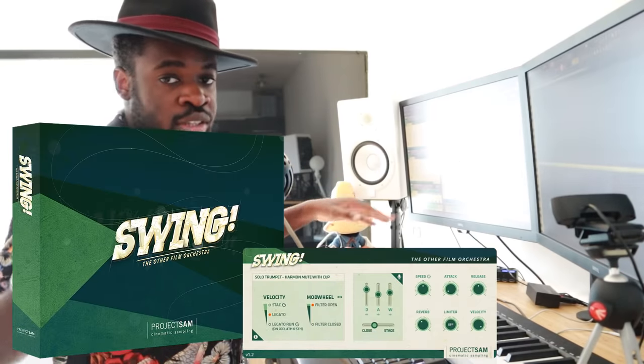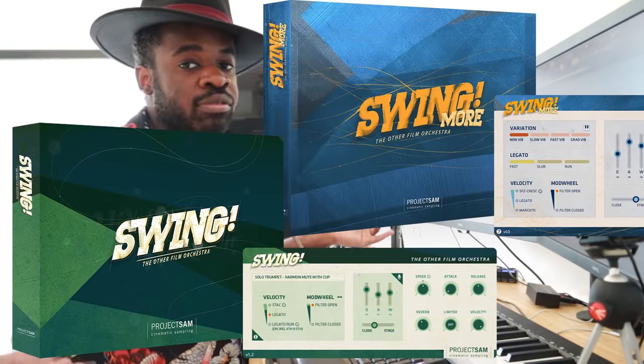What's up guys, this is Alex and today I'm working on my first big band jazz track. I thought it would be a cool idea to walk you guys through this process — normally I talk about epic orchestral music, but today we're doing something different. I'm using the libraries Swing and Swing More by Project SAM, which are amazing for this genre of music.